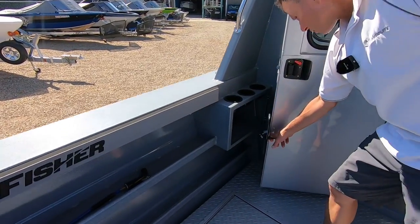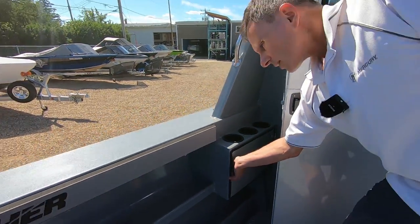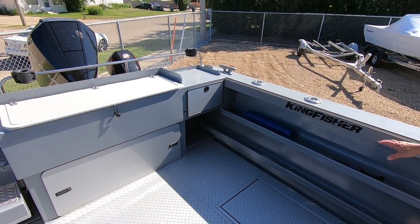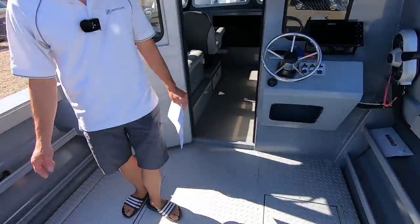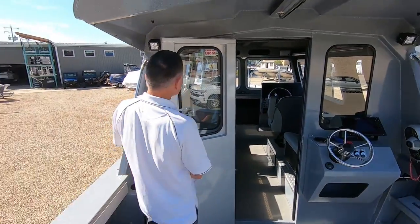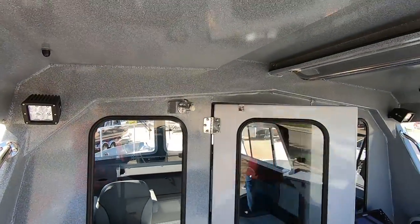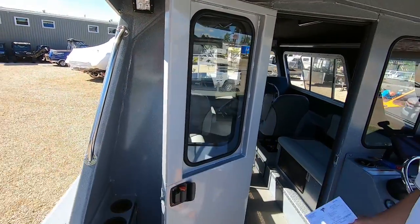We've got some storage below these three cup holders. Kingfisher's rolled edges with the dual storage trays give you incredible storage space on the sides for extra rods, gear, gaffs, whatever you may have. As far as the door quality — we've shown this before — there's just a release latch here, and the quality of the doors' fit, finish, and strength is excellent: no rattling, everything fits very nicely.